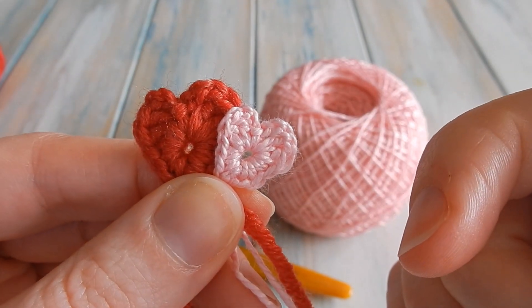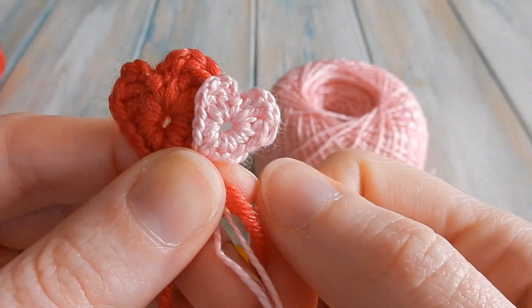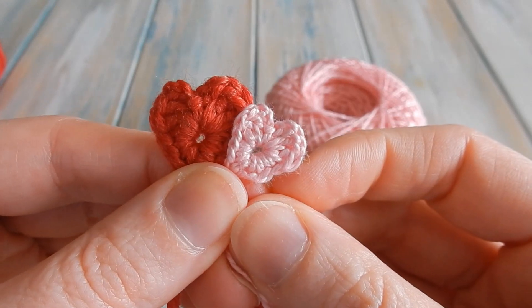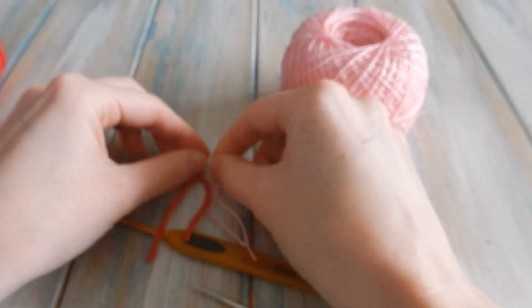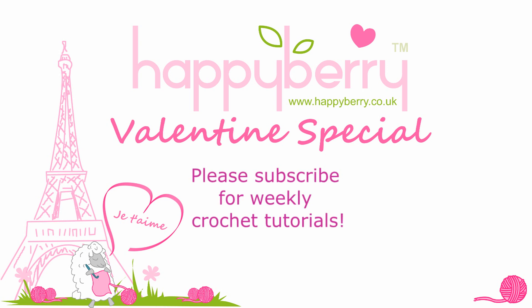Don't forget to check out my playlist of Valentine's Day crochet tutorials — there's a whole playlist of different types of heart-related, Valentine's-related tutorials if you want to go check those out. See you soon, bye!